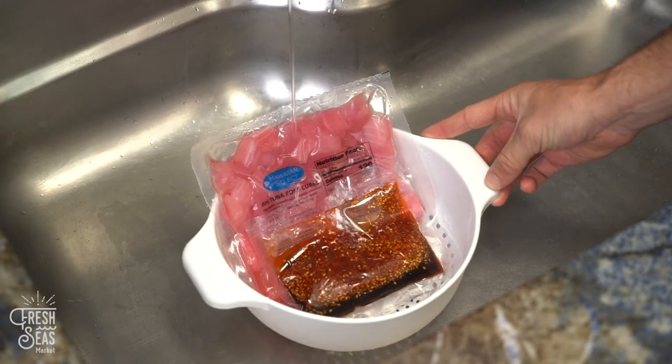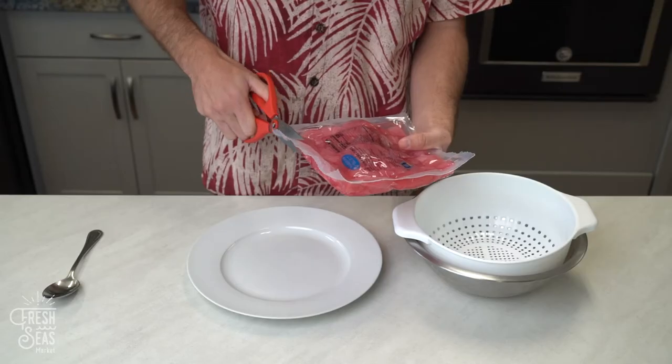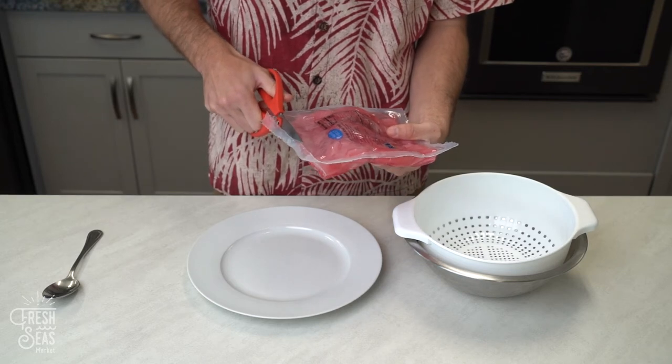Turn on cold water over the cubes and sauce. Do not use warm water — this can damage the poke cubes and introduce harmful bacteria. Place your strainer inside of the mixing bowl.